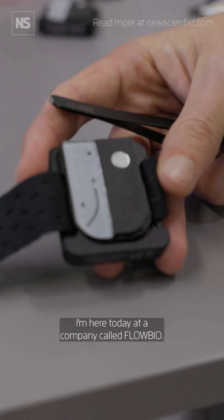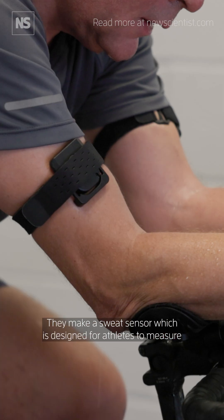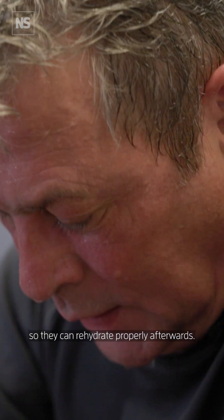I'm here today at a company called Flow Bio. They make a sweat sensor which is designed for athletes to measure how much sweat they're losing and how much sodium they're losing, so they can rehydrate properly afterwards.